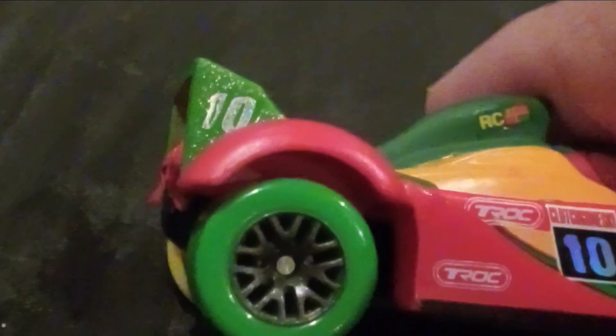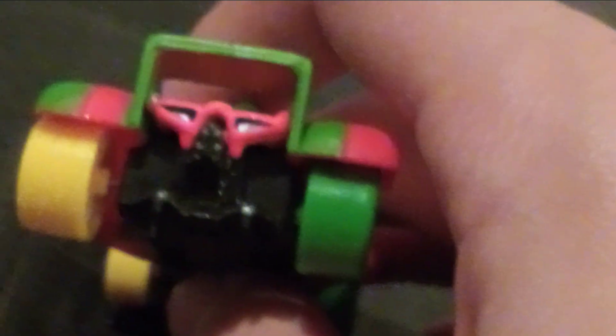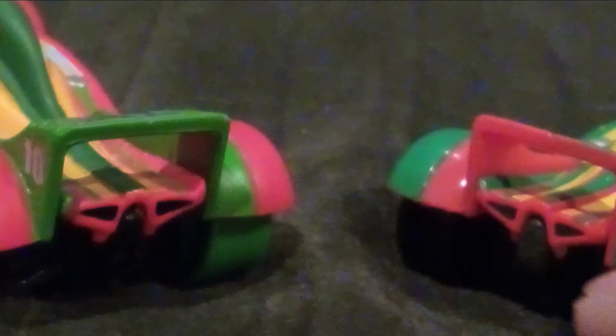The spoiler is different — he has glitter on it, along with the number 10 and the Carnival Cup logo. The regular one had the spoiler green with red on it, whereas the Carnival one has the entire spoiler green. The back is the same, but the back of the spoiler is different, and of course the tires are different.